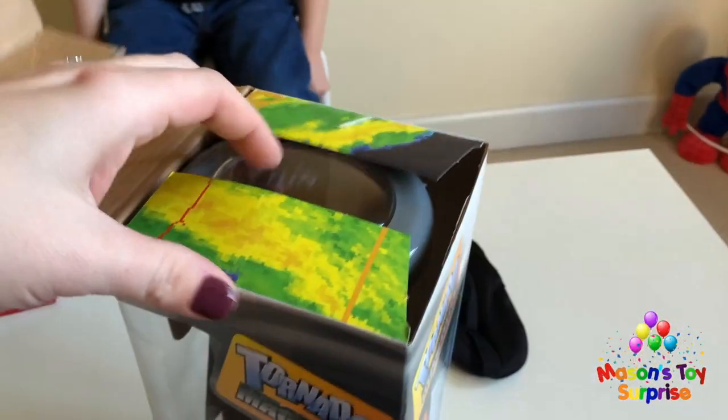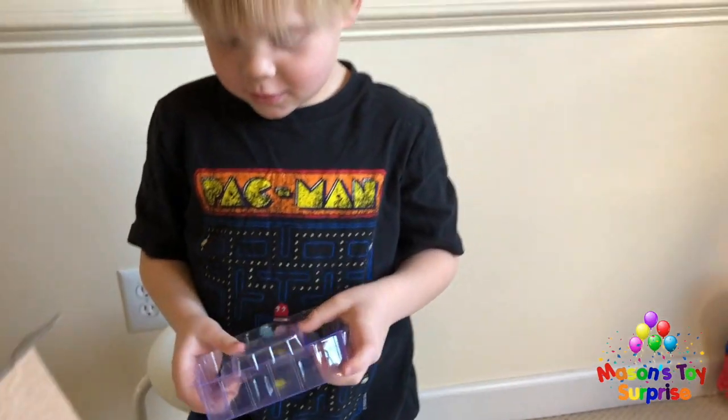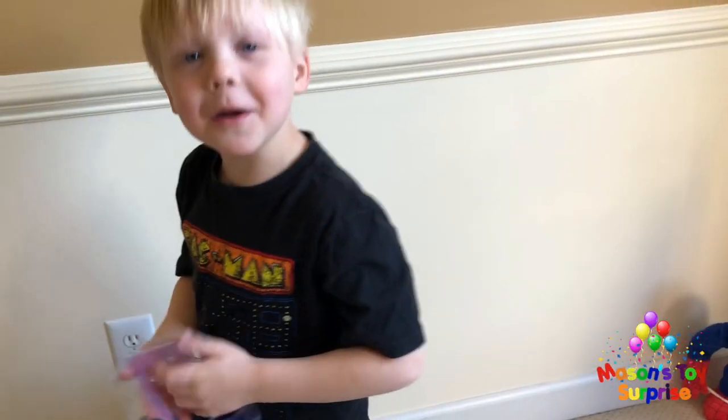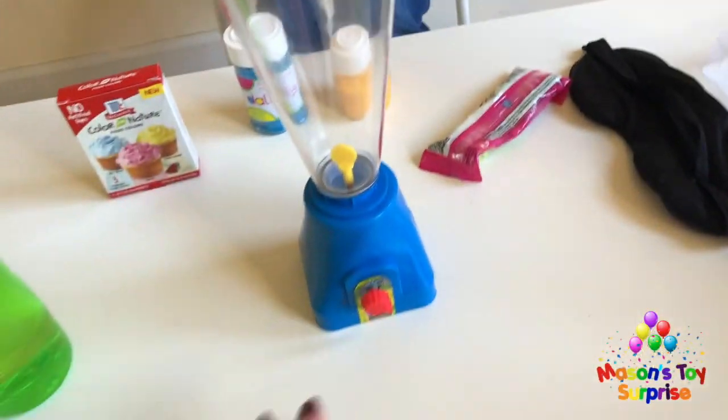Wow, that looks so neat! Mason mentions he has a real one that he uses sometimes. We get it out of the box and pull the plastic bottom off. First, we have to put batteries in it.